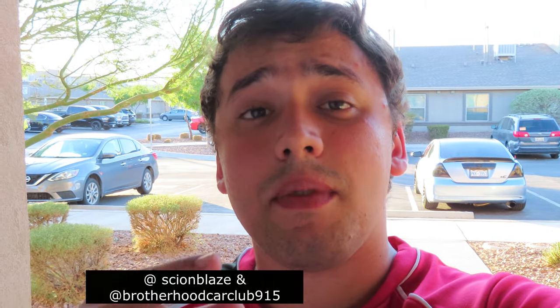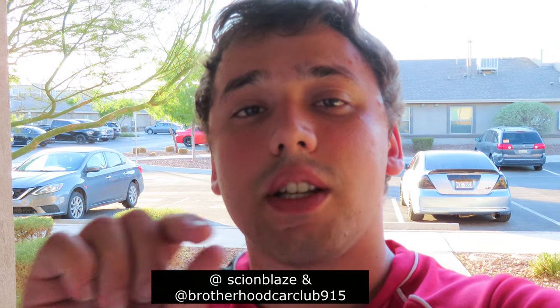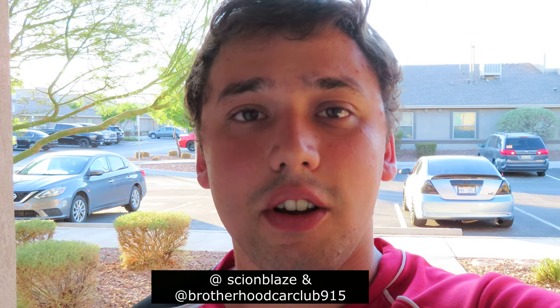On second thought I'm going to end the video here to save content for the rest of the week. My birthday was this past Tuesday so tomorrow we'll do a few things with the guys and I'll have more footage of the other cars. I'm about to go to a car meet and if my camera does well at night I might include that as a bonus. Thank you so much for still being subscribed and supporting the channel. Make sure to follow me on Instagram at Sion Blaze and the team at Brotherhood Car Club 915. See you in the next one — peace!